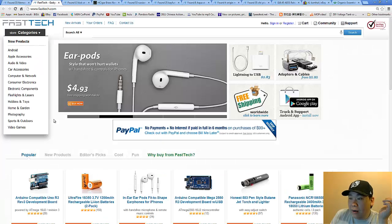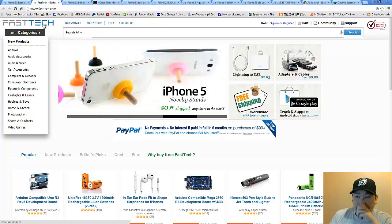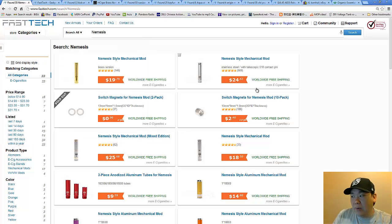Now on to the items I think you should get. Your first standard item is going to be the Nemesis mechanical mod. Why the Nemesis over any other mods? The thing about luxury vaping is it's going to involve a lot of high-end things, but in order to get you guys in the door, the only thing I could recommend is the clones, because that's the only way we can achieve the same thing without breaking the wallet.